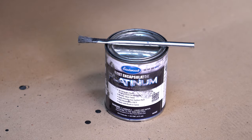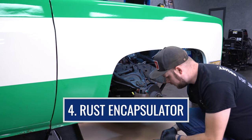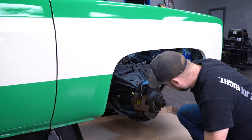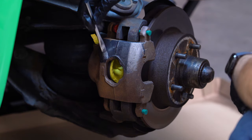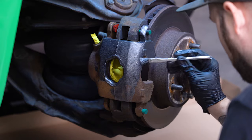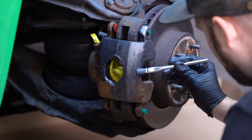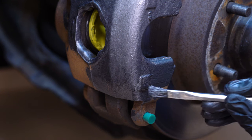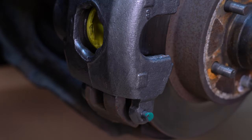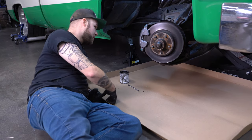Now we can take our Rust Encapsulator Platinum and an acid brush and go ahead and apply it all over our caliper. You may find you have to get a little bit intimate with your brakes if you're doing this on the car.